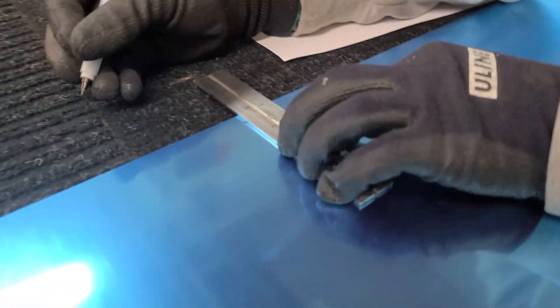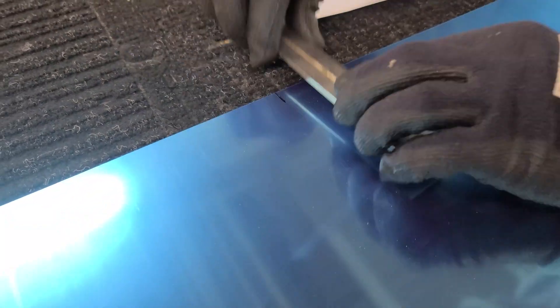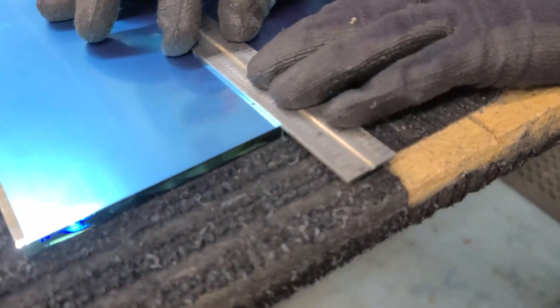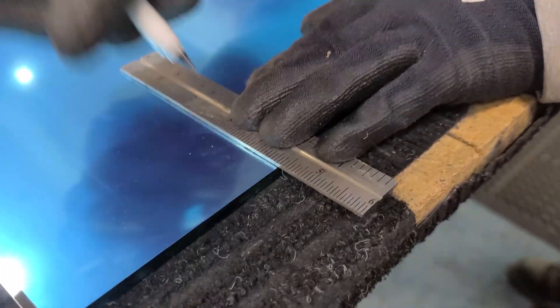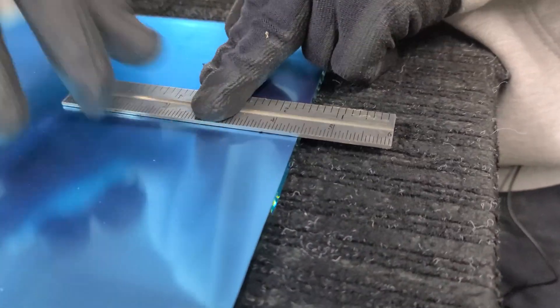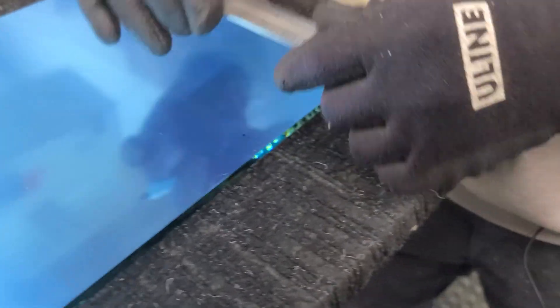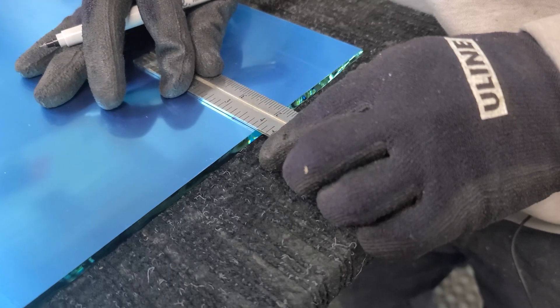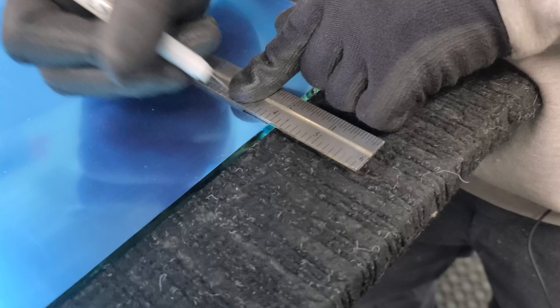Now we're going to move over and repeat that step three more times. I imagine there's several ways to get a trapezoid. This is the one way that I use that gets me to my final product most accurately. It takes a little bit of time, a little bit of patience, but it always works.